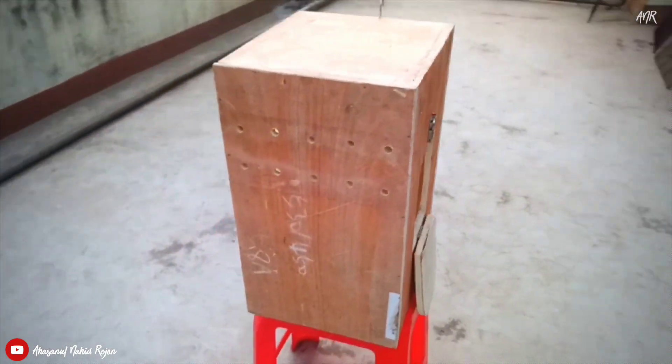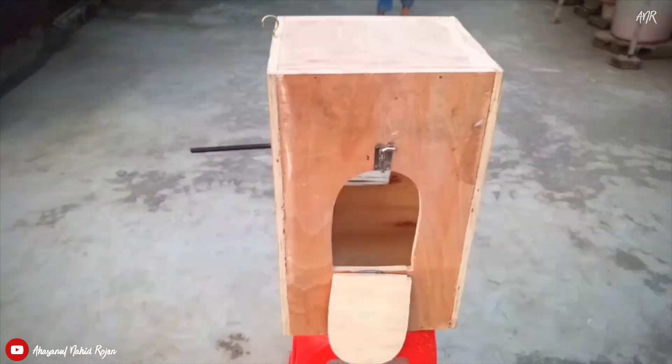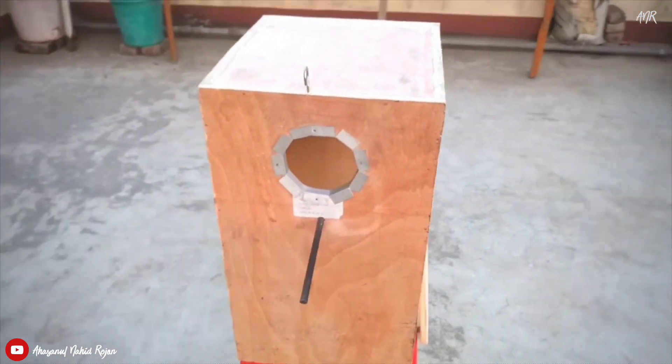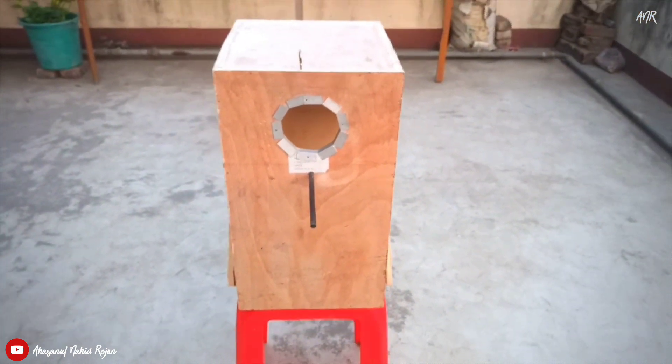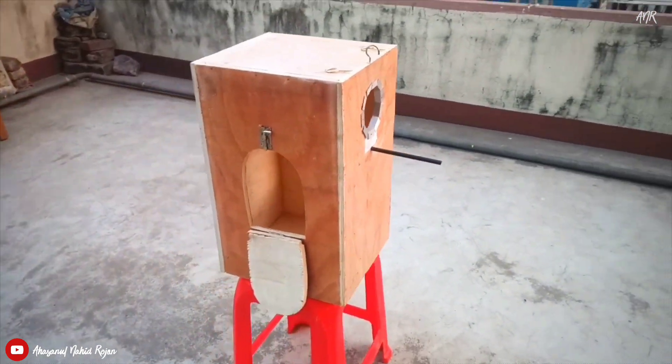In this video, I just tried to show you how you can make a box on a lower budget. In future, I will also show you how to make a solid wooden box. I think this video will help you all. That would be all for today.